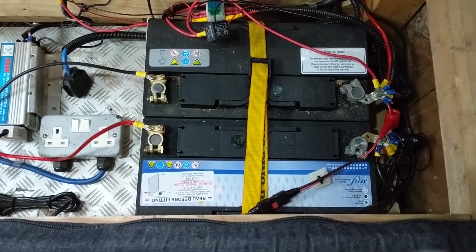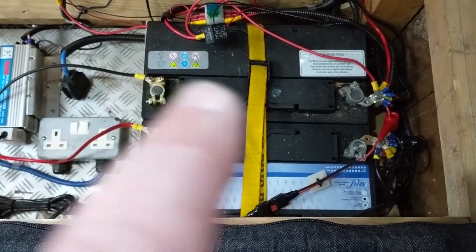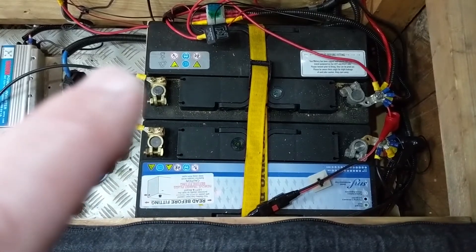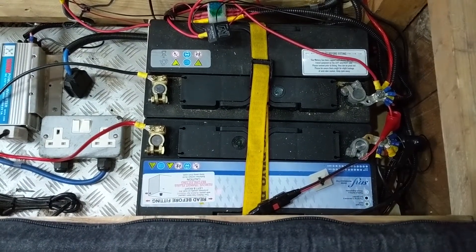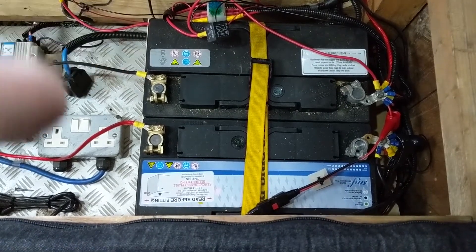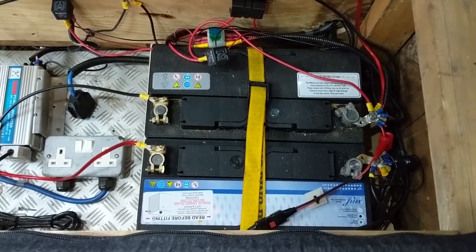With one battery, if you did it the other way — so if the original earth terminal was on the same battery as the one with all the load on, and just patched the two together — you would discharge that battery before you would the other one. So this is, from what I've read, the proper way to do it.